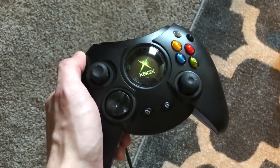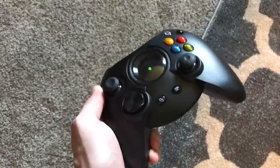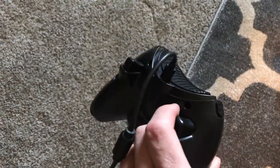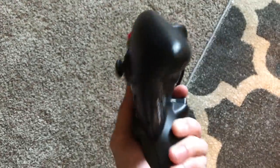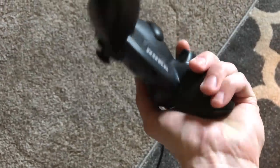What used to be a giant plastic picture in the middle of a controller is now an OLED screen. They put an OLED screen inside of a controller just so whenever you press that big-ass button, you get the original Xbox start-up sequence. This is completely ridiculous. It's outrageous. It's masturbatory. It's amazing.